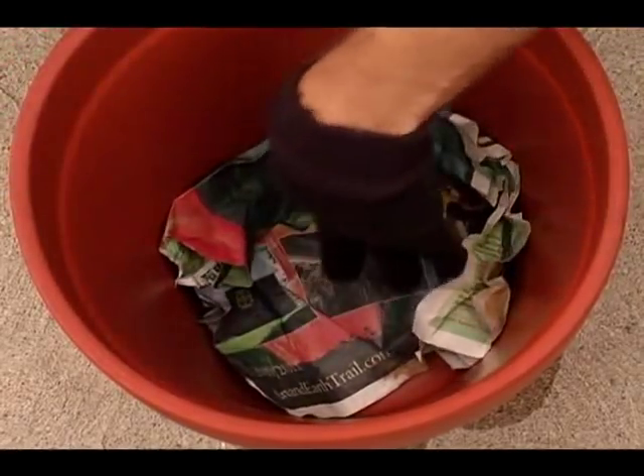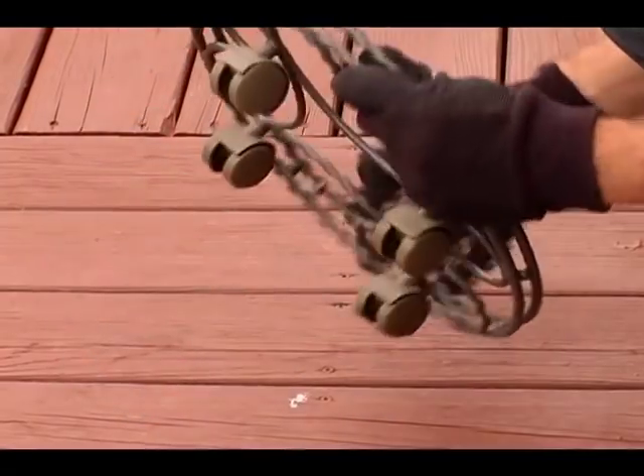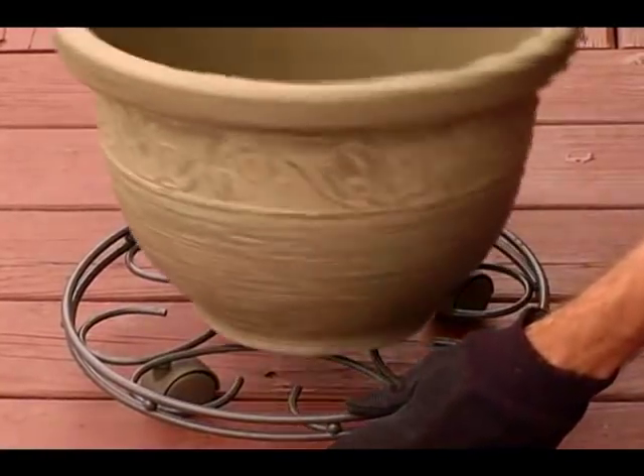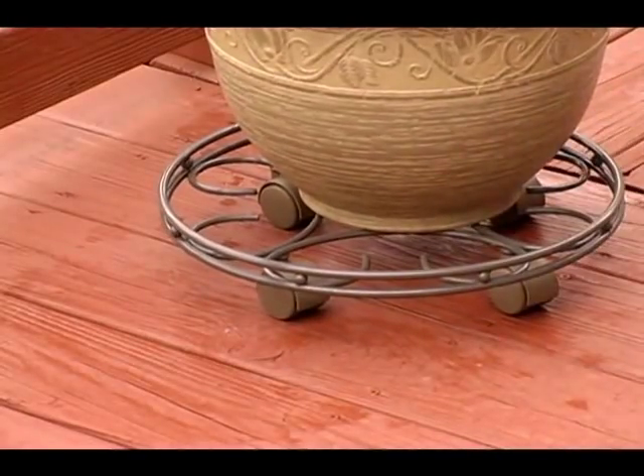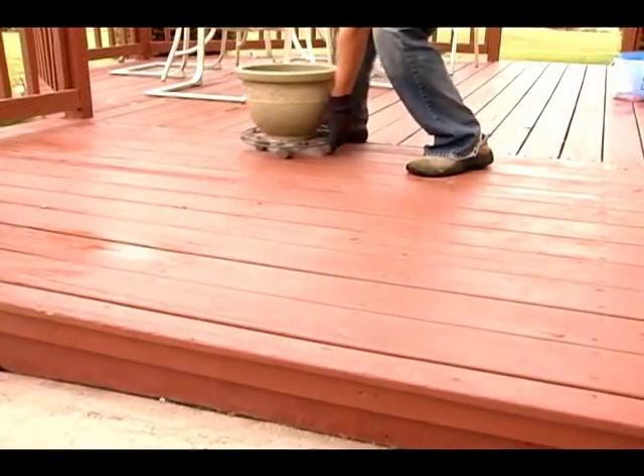If the pot's going to be on the deck or patio, have something underneath the pot if the surface is prone to staining. For pots with holes, you can line the bottom with newspaper to keep the soil from getting out. For big heavy pots that will be hard to carry when full, put a wheeled plant caddy underneath before adding the soil. Make sure you can wheel the plant from the repotting location to its destination — avoid stairs, steep slopes, etc.